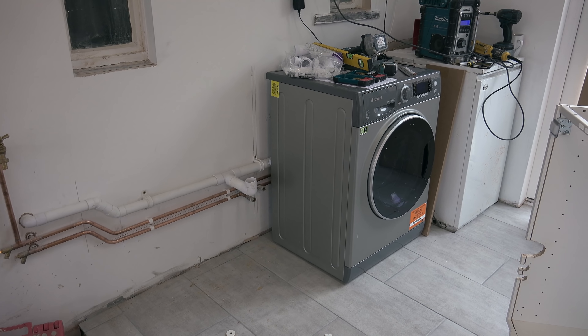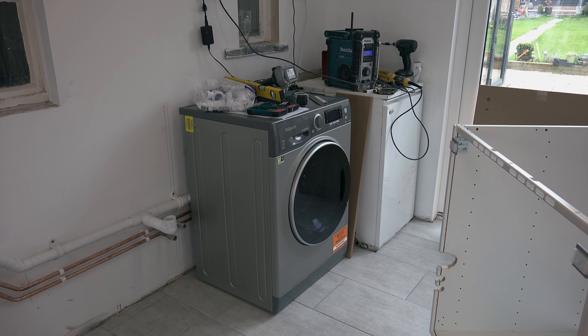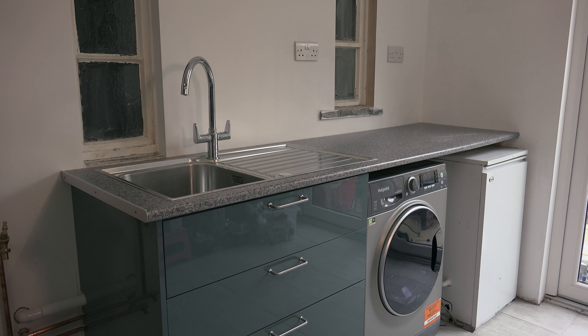Hi guys, James here from plumberparts.co.uk. This is going to be a bit more of a job report-type video. We've got this kitchen area behind us. I've installed all the pipework in a previous video — I'll leave a link to that below. We're going to start off with everything looking like this, and end up with everything installed and running. I'm going to talk about my thought processes putting the carcass in, cutting the worktop for the sink, and doing the pipework, getting everything commissioned.